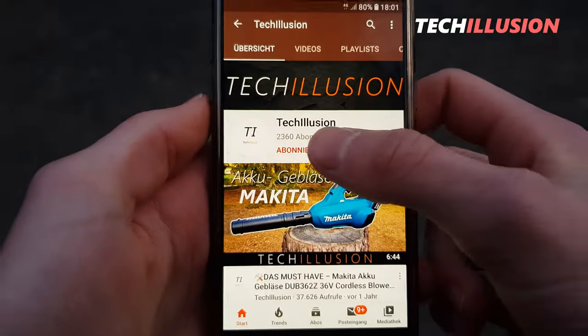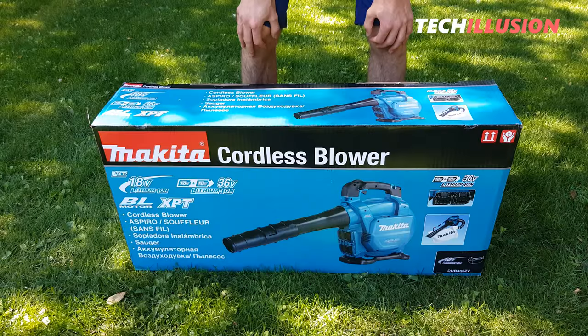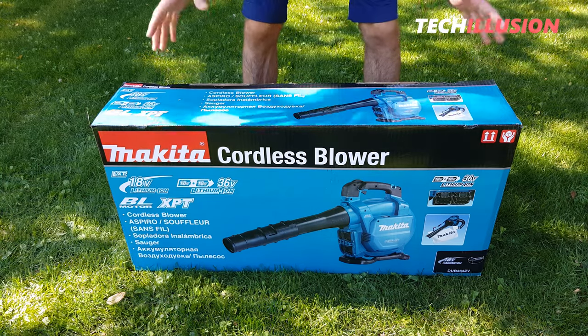If you haven't already, quickly subscribe to this channel for free and activate the notification bell so you don't miss any videos. The current price of this leaf blower can be found in the video description below. So let's get started.